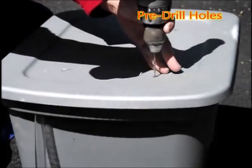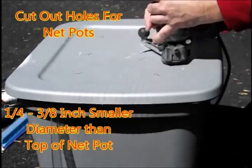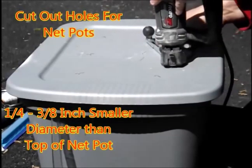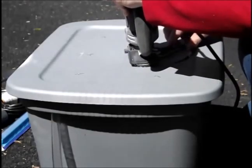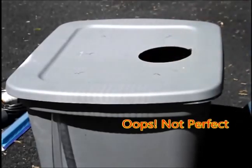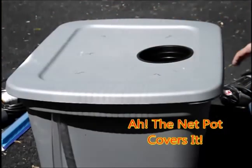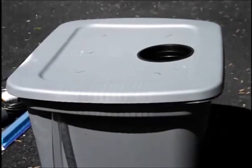So I marked the center. The next thing I'm going to do is pre-drill the holes for my circle cutter. Once the holes are pre-drilled, you're going to cut them out. The holes you cut out are going to be a quarter inch to three-eighths inch smaller in diameter than the top of the net pot. This allows the net pot to sit flush and flat on top of your lid and not fall through. As you can see, my first cut was not perfect but luckily the net pot covered it up.